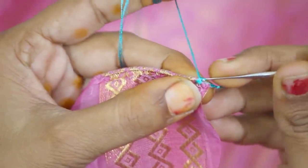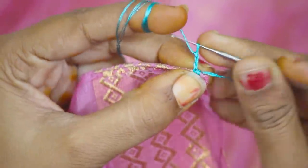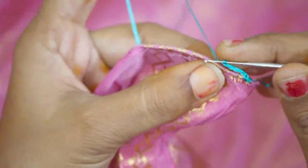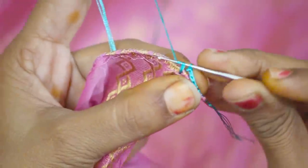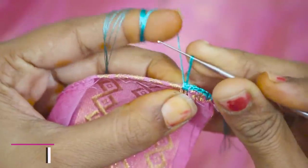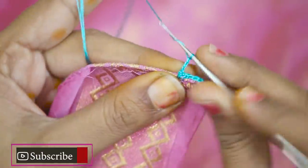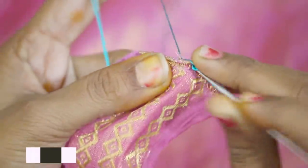Insert the edge on the back side from the correct line. Make a loop by the edge on the back side. Start the work from a loop on the back side. Lock it two times.